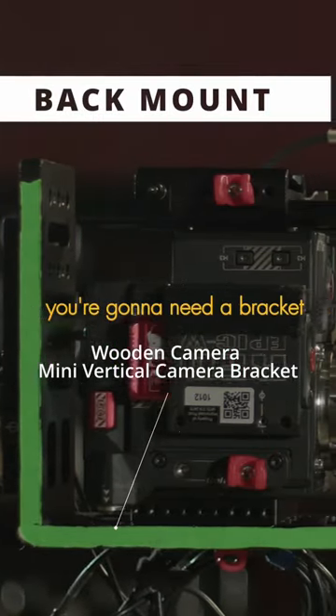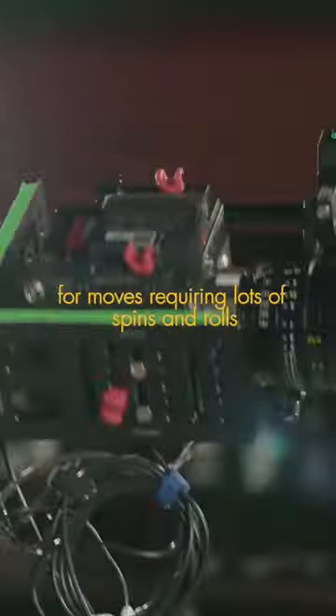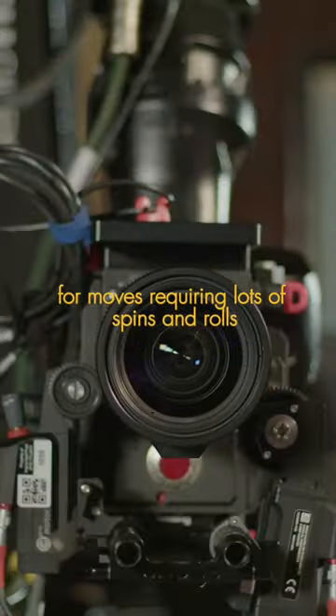When back mounting the camera, you're going to need a bracket such as this wooden camera mini vertical bracket, and this setup is perfect for moves requiring lots of spins and rolls.